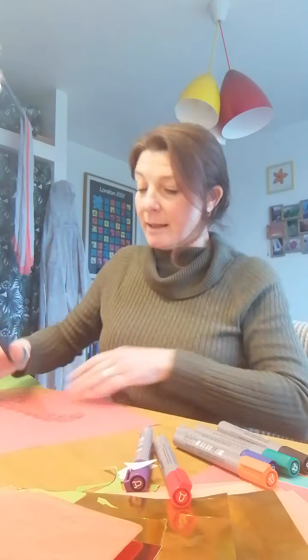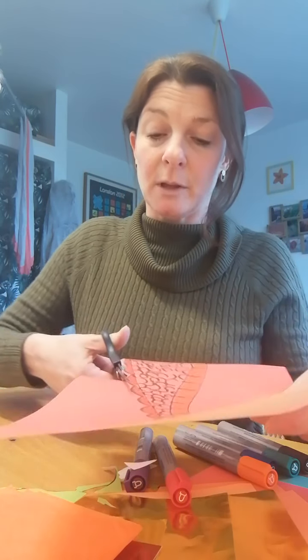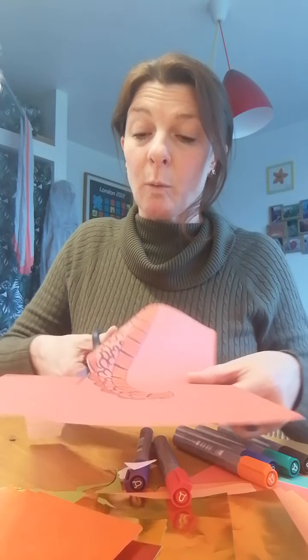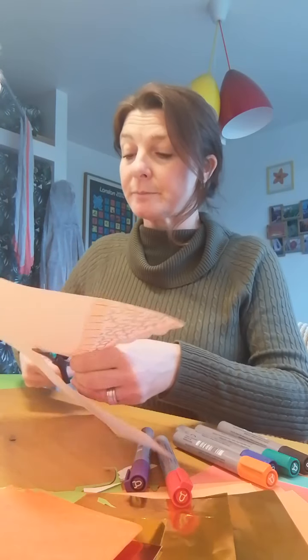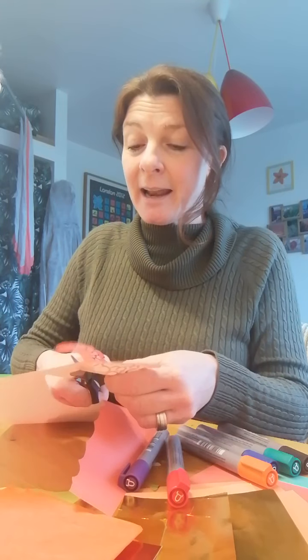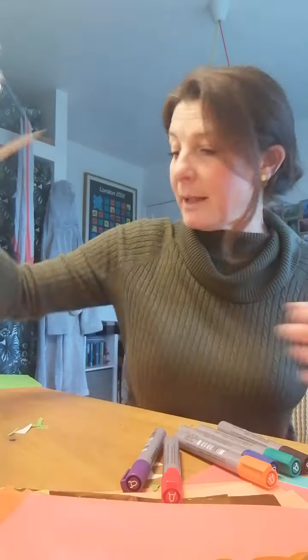I've got my dragon head and I've cut out my dragon tail — they're separate pieces. If you've only got white paper that's fine, because you can use your lovely colouring pencils to make your dragon colourful. It's actually the year of the ox in 2021, but dragons are very much an animal that you think of when you think of Chinese festivals and Chinese New Year.